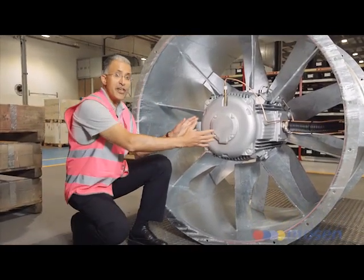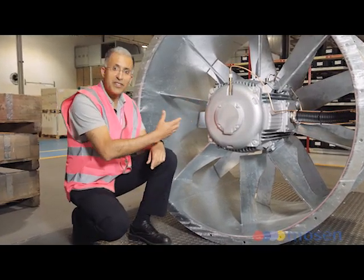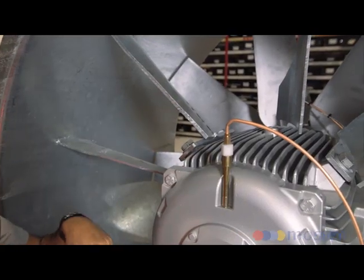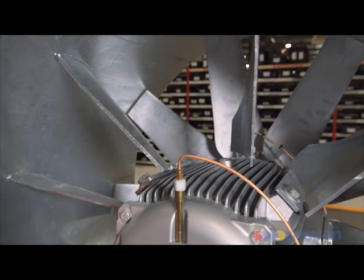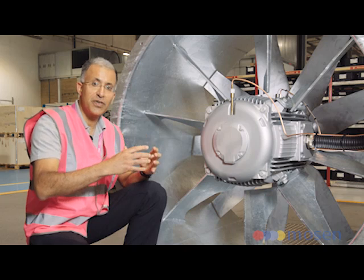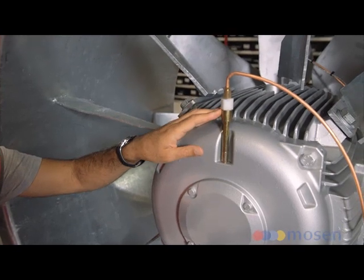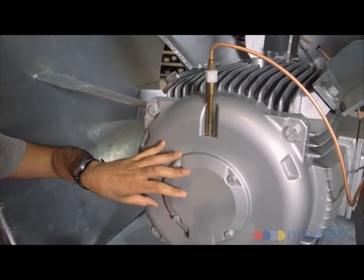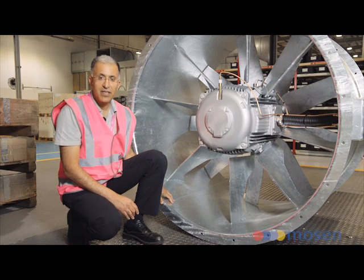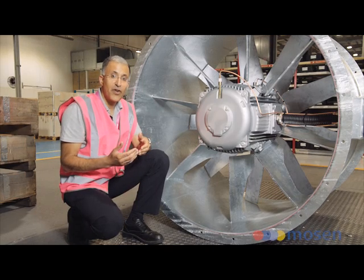On this side, you can see the 75 kilowatt pad mounted motor which drives the fan. You can also see these stator vanes all the way around the periphery, which capture the swirling flow and convert it into static energy. You can also see the lubrication to the bearings on both sides. This is a galvanized steel casing, but you could also specify stainless steel for a longer life.